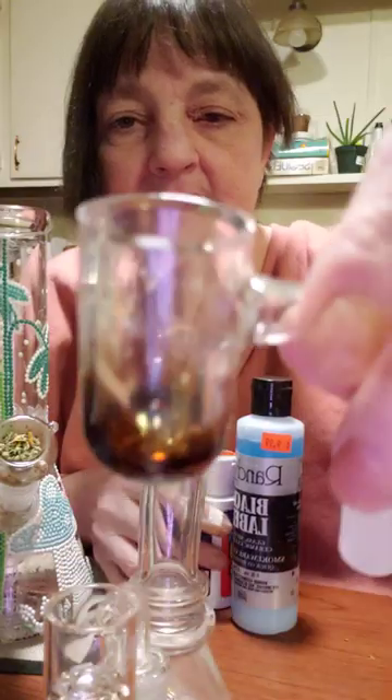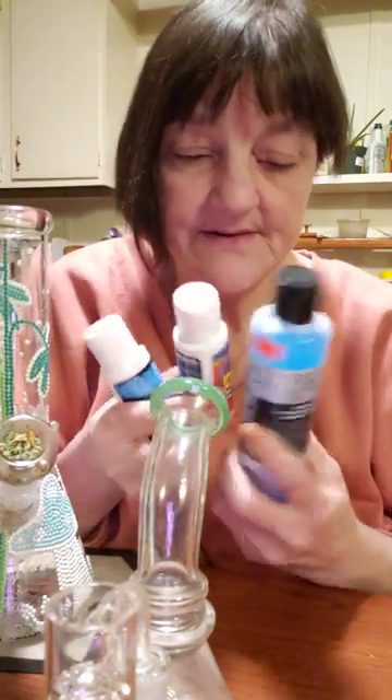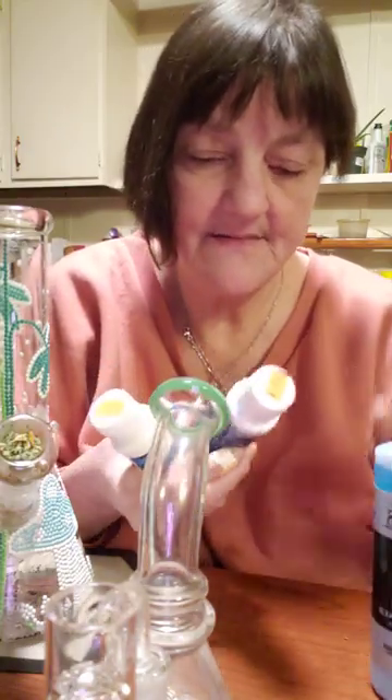I'm going to smoke on it because it's clean — just because it looks dirty doesn't mean it is. But then I'm going to try putting some of my old, dirty, burnt bangers into three separate Tupperware containers with Randy's Black Label M1.